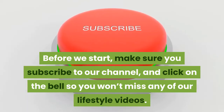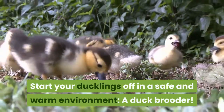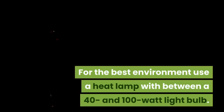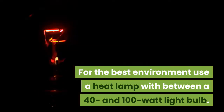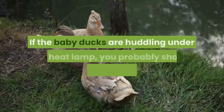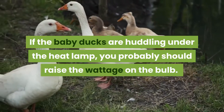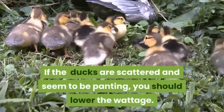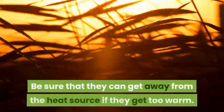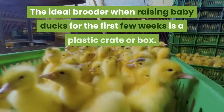Start your ducklings off in a safe and warm environment: a duck brooder. For the best environment, use a heat lamp between 40 and 100 watts. You can adjust the bulb wattage according to the way the ducklings react. If the baby ducks are huddling under the heat lamp, you should raise the wattage. If they are scattered and seem to be panting, you should lower the wattage.